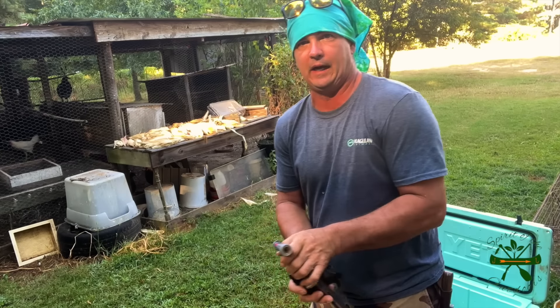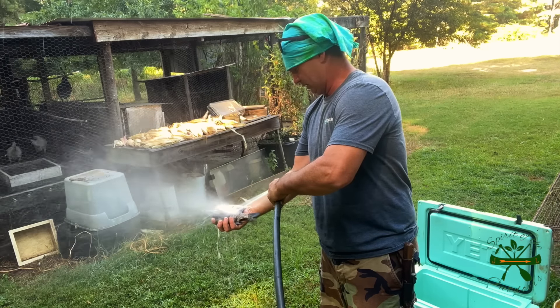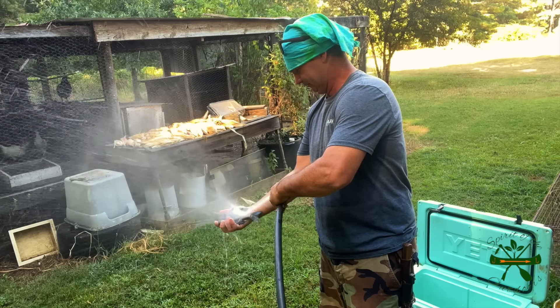Welcome back to Spirited Outdoors. I'm cleaning some fish I caught this morning. I took my brother-in-law to a pond up here and we caught some bream.